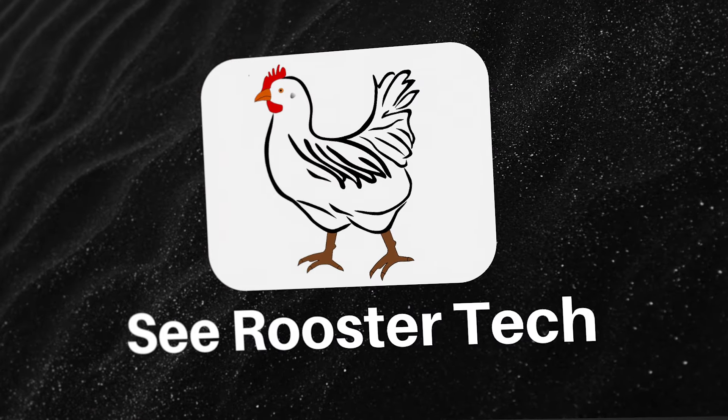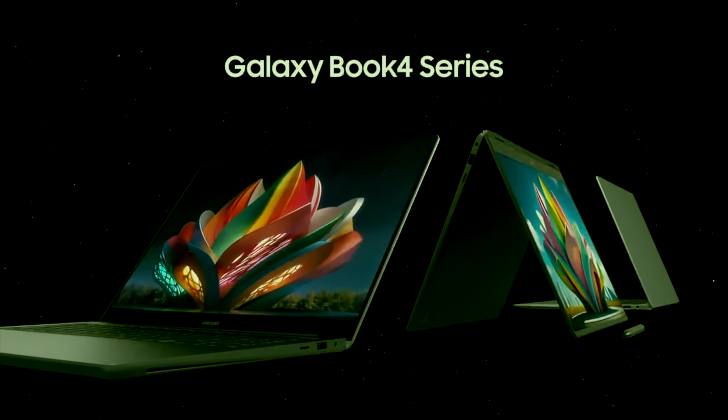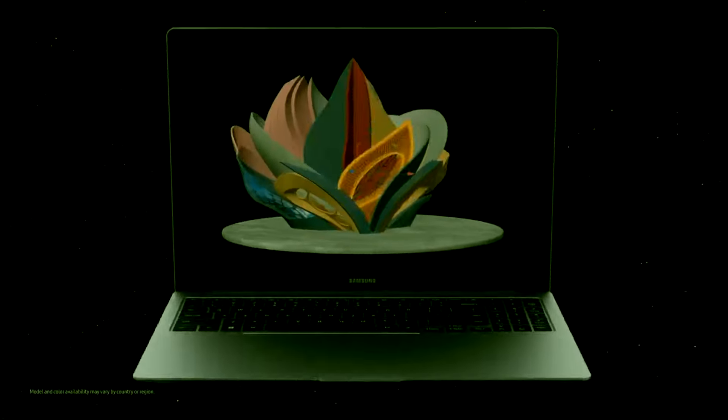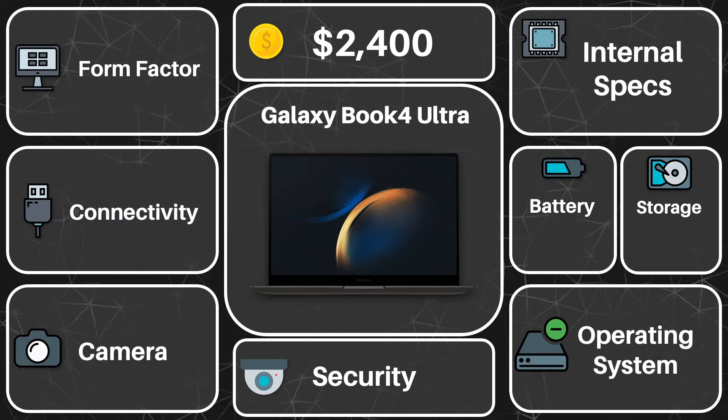Let's go over the raw stats. The Galaxy Book 4 Ultra is the creme de la creme of Samsung's laptop lineup, affording incredible processing power in a thin and light form factor, with this year's model starting at $2,400, which is quite the hefty price.